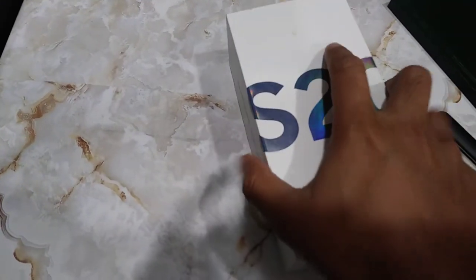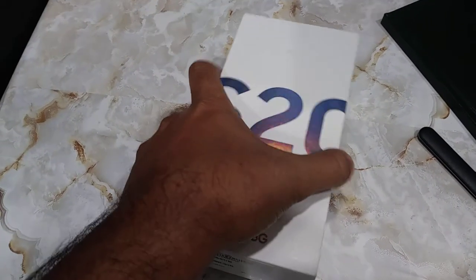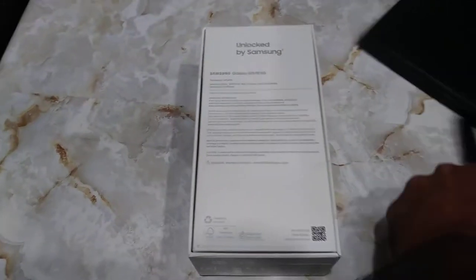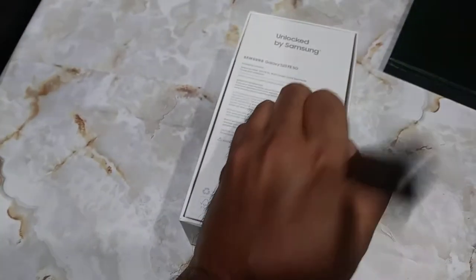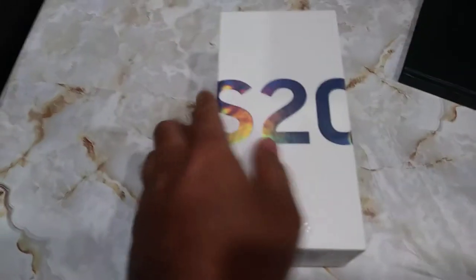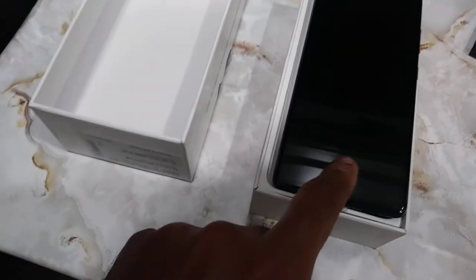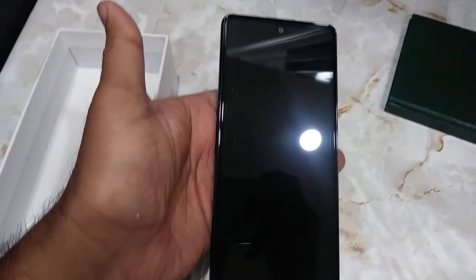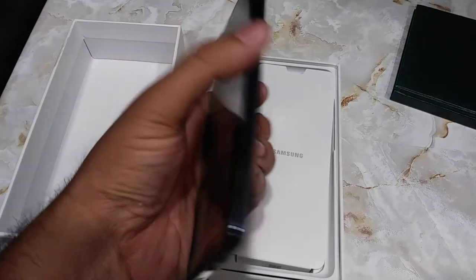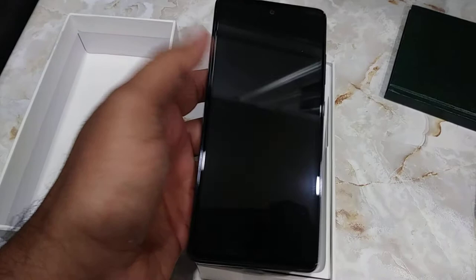Let's see what's inside. I really wanted the Ultra but it wasn't going to arrive in time, so this one was the fastest option available. So that's the phone right there. This size is about the same as the S8 Plus that I used to have, which went dead on me.